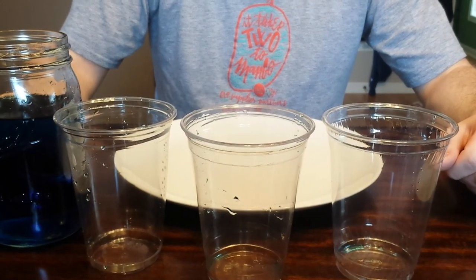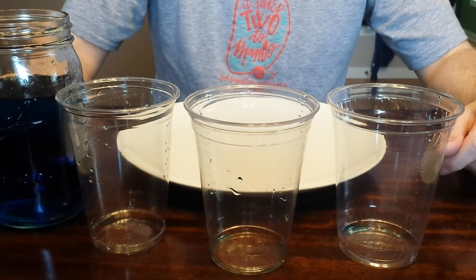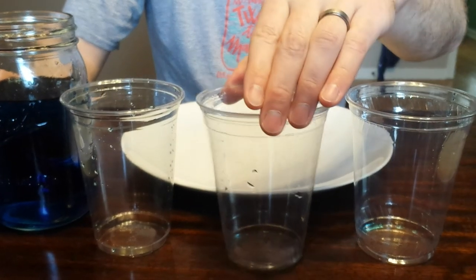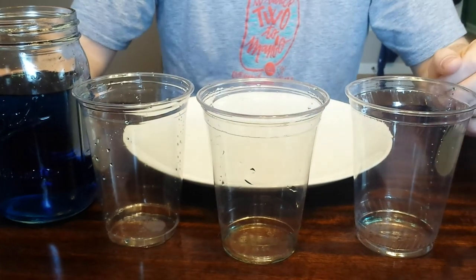Are all 16-ounce PET cups created equal? What I have in front of me is a Fabri-Cal 16-ounce Practical Fill PET cup, a GenPak 16-ounce Practical Fill PET cup, and a Dark Container 16-ounce Flush Fill PET cup.